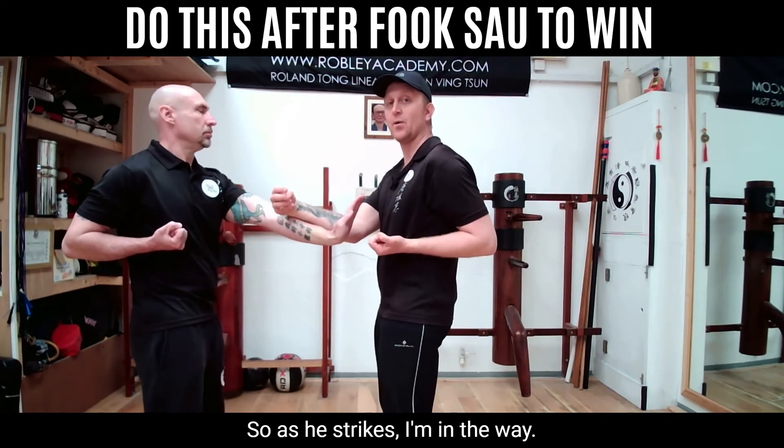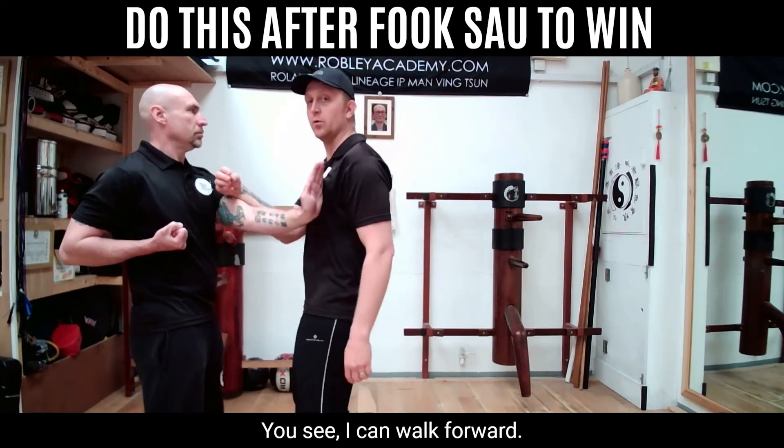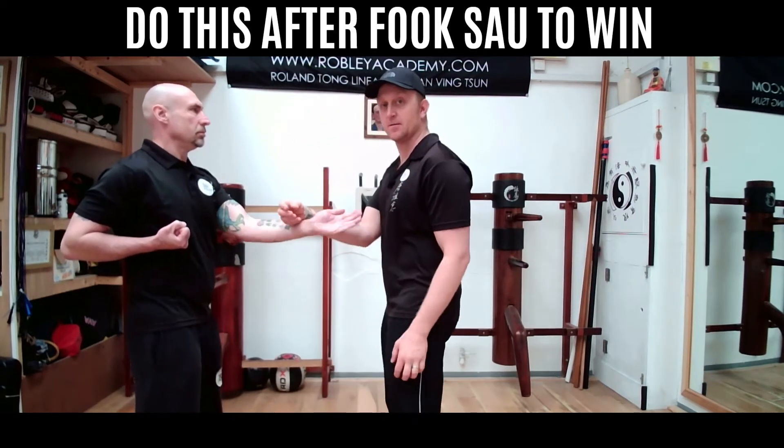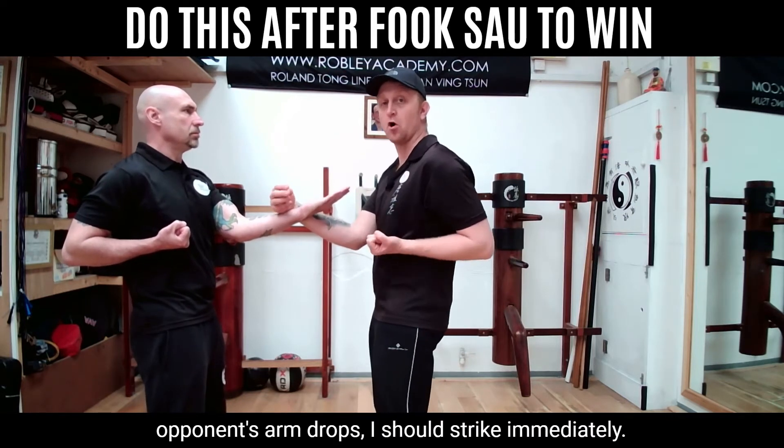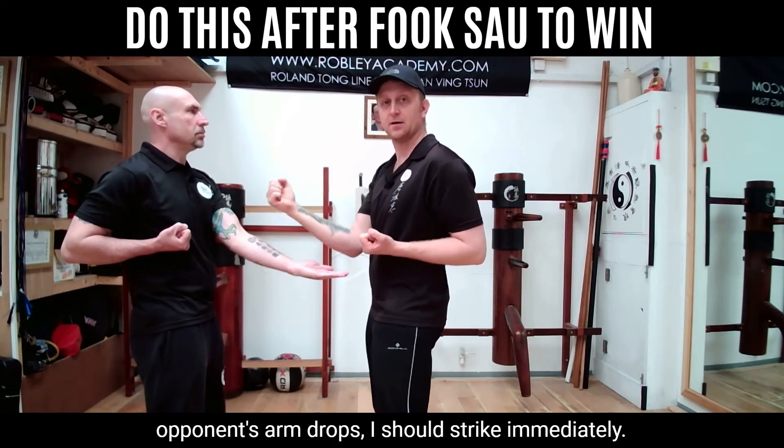So as he strikes, I'm in the way — I can walk forwards and he's actually missing me. The appropriate actions from here: if my opponent's arm drops, I should strike immediately.